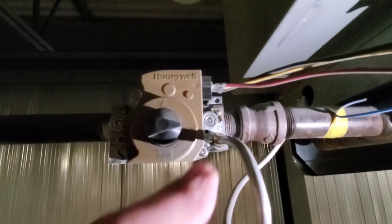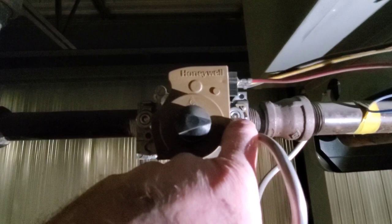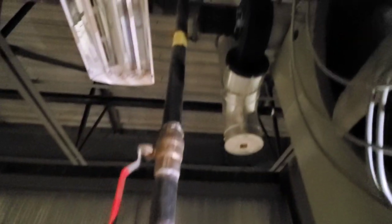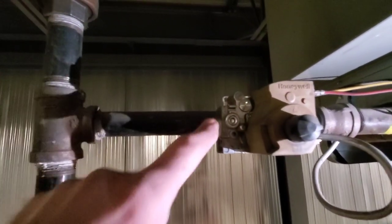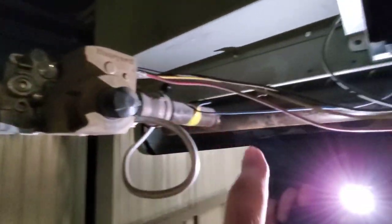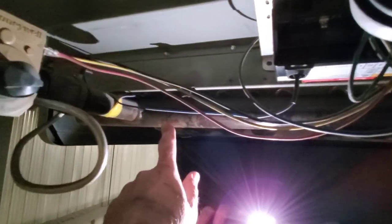What we're gonna do is check the manifold gas pressure from this tap here. There are two taps on the gas valve. This one is for the inlet pressure coming from the gas system from the building. This side here is the manifold pressure for the appliance.